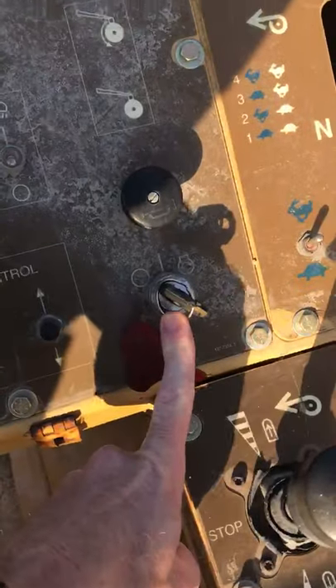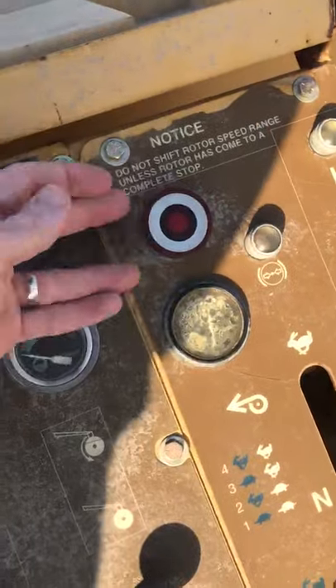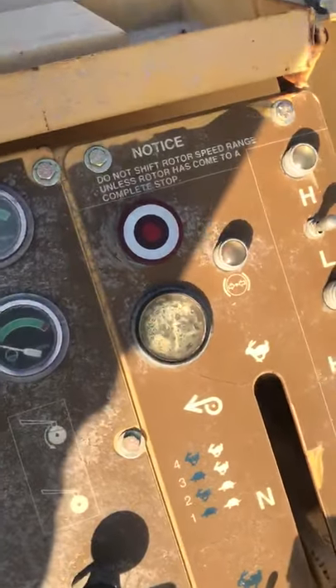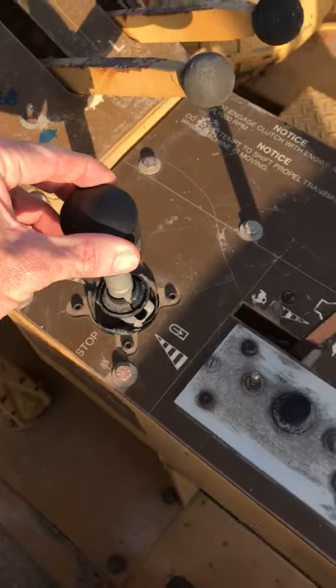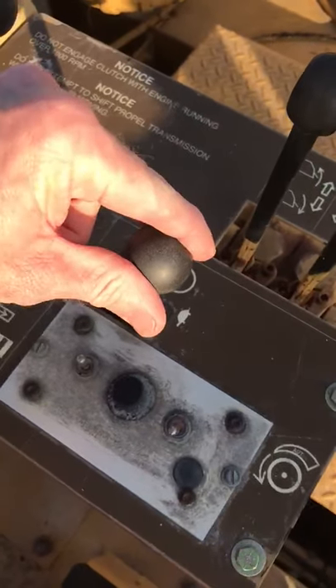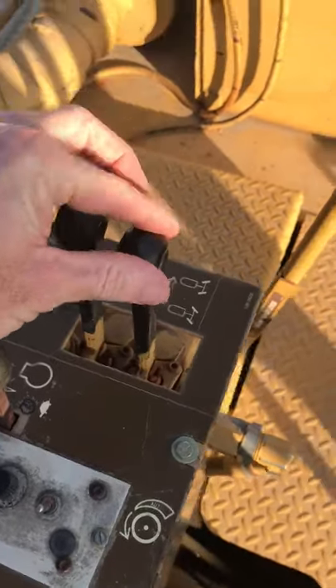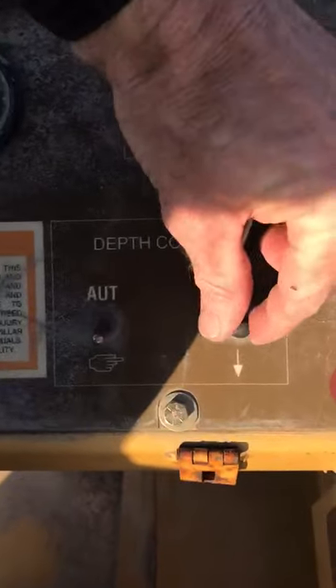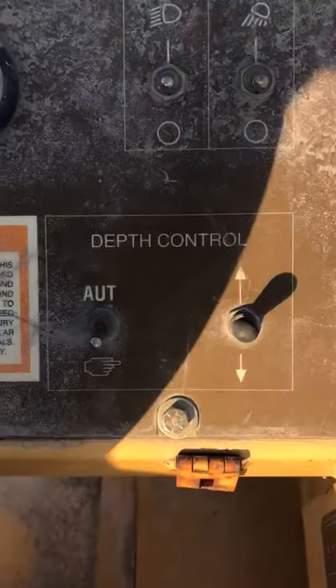Here's the CAT 250 mixer. To start, you've got your key, your parking brake — push down is on, pull back to release. Then forward and reverse for your directions, throttle up and down, rear steering for the rear wheels, and last but not least your depth control — this right here will raise and lower the drum.